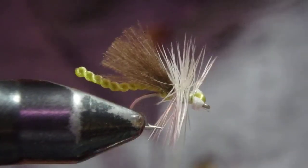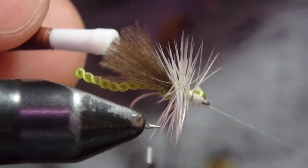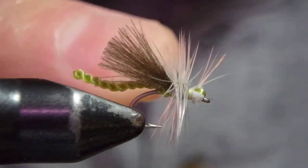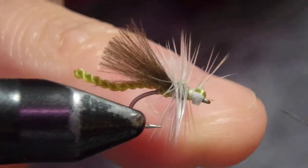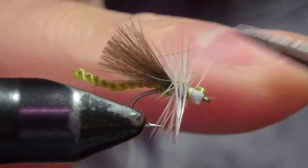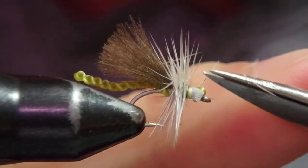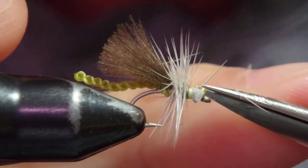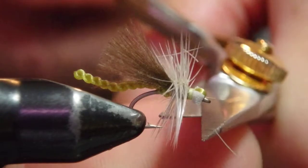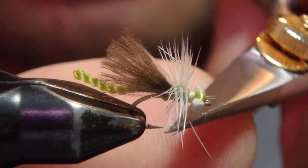I'm going to whip finish and the fly is done. Apparently this is very buoyant, but it still looks very natural in the water. I have fished this — I've fished it at a spring creek and this one just works. Lastly, this one is kind of sticking out here. I like to trim the bottom hackles flat.